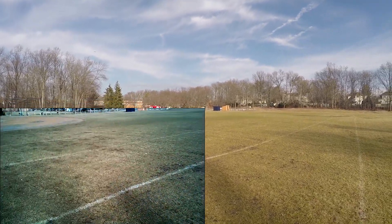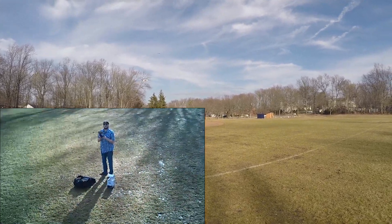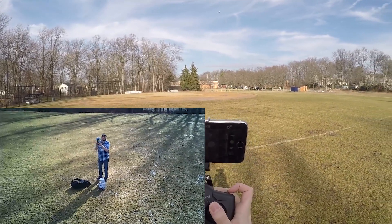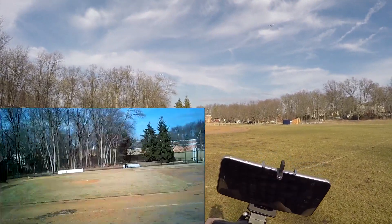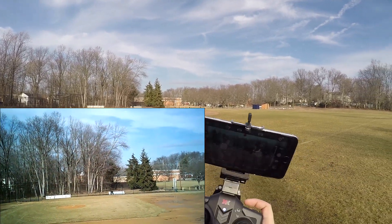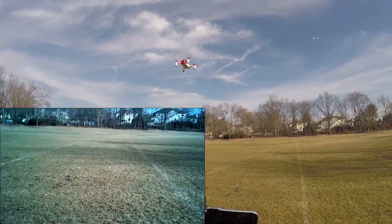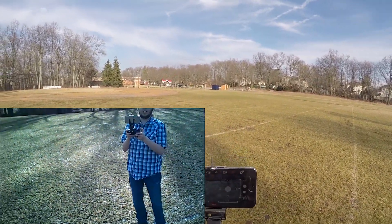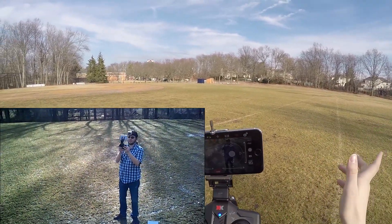I'm going to get a solid probably seven minutes of flight time, which is what I've been consistently getting on this little guy. The wind is kind of pushing against me here. I do wish I had a little more angle on this little guy because I just don't have that oomph.